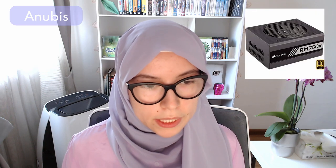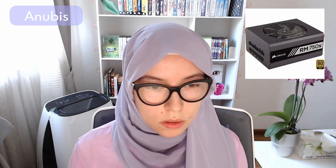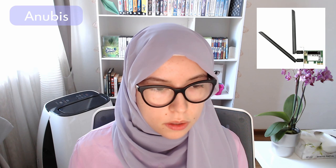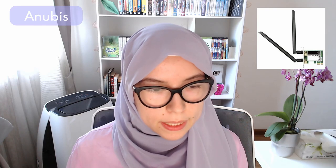My PSU is the Corsair RM750X — a 750W, 80 Plus Gold efficiency PSU. I also have a network card that fits into one of my PCIe slots, giving me Wi-Fi access when needed. My case is the NZXT H510 in white, with a beautiful side window so I can stare at my computer constantly.